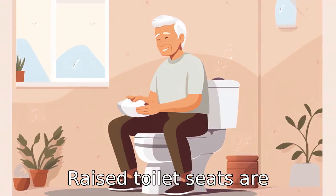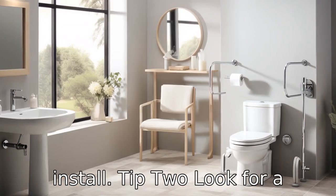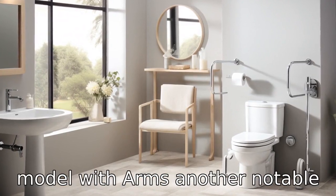Raised toilet seats are available in various heights, ranging from 2 inches to 6 inches, and are simple to install. Tip 2: Look for a model with arms.